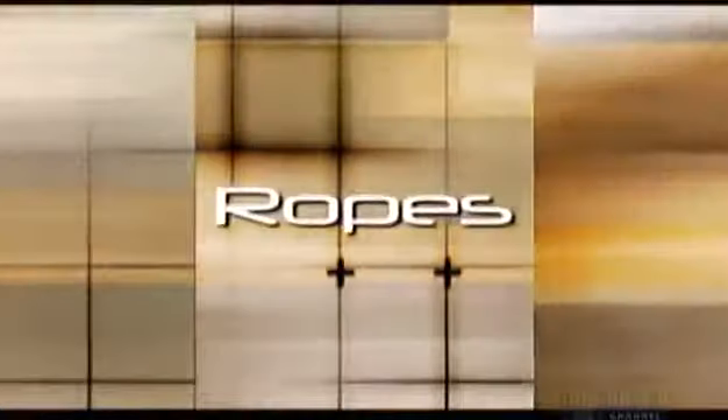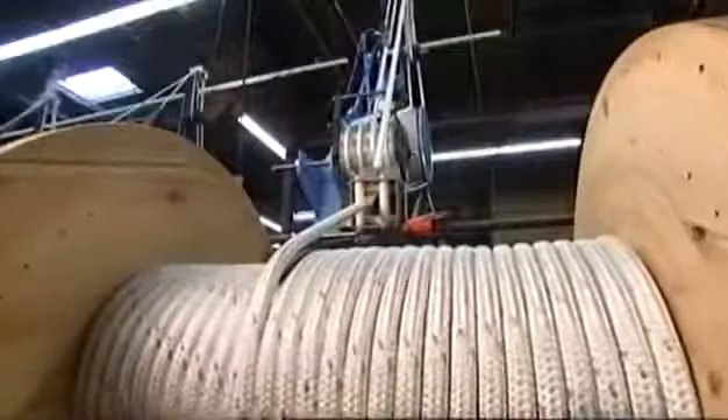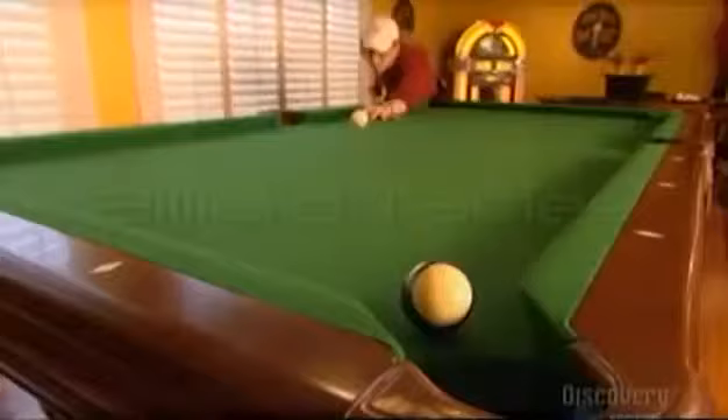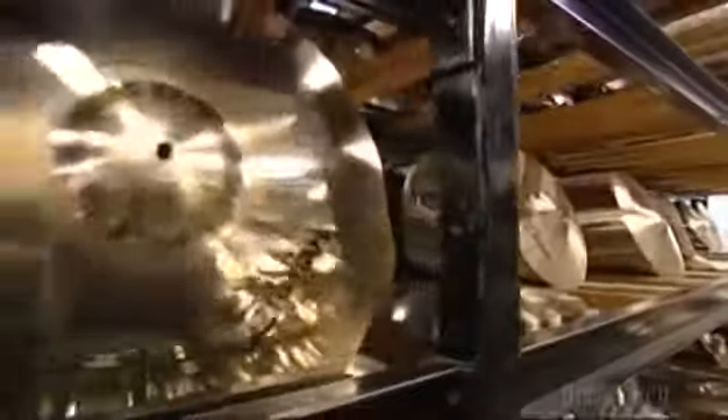Today, on How It's Made: ropes — we all need something to hang on to. Billiard tables — we had to pool our resources to bring you this story. Sailboards — we take you to a cool factory we got wind of. And cymbals — making them is a smashing job.